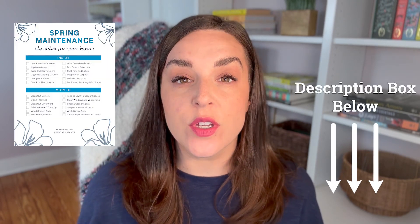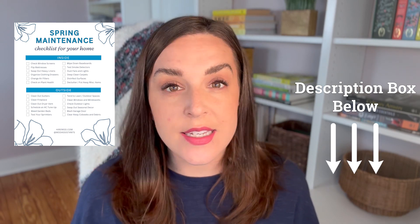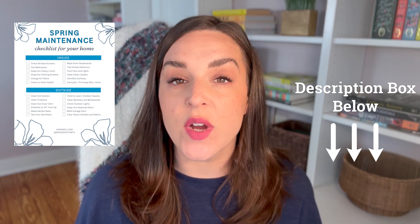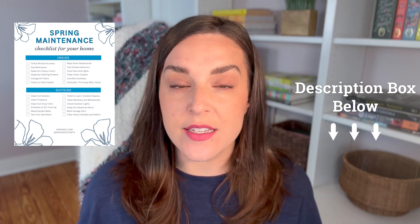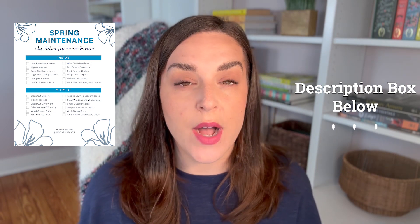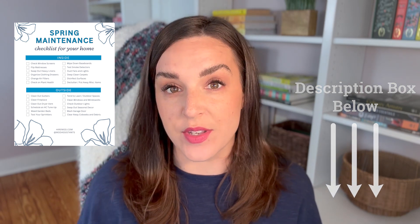Before we get started walking through the checklist, we want to bring your attention down to the description box below. We'll also pin a comment as well if that's easier for you to find. We're going to include a link for you to download our spring maintenance checklist. This is the exact checklist that we use for our personal assistant clients. It is completely free, easy to download and print so you can pop it on your refrigerator and check things off as you go throughout the new season.